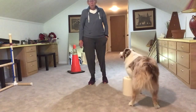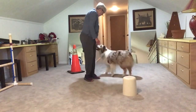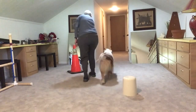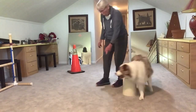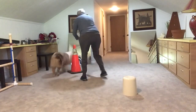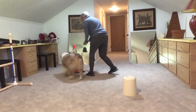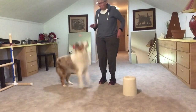You can mix and match the figure eight and the oval. Looks like this. Punch, come. Ready? Around, front cross, around, front cross, wrap, oval, wrap, into a front cross. Figure eight. Yes, that was very nice. Good boy.